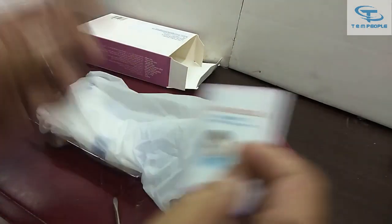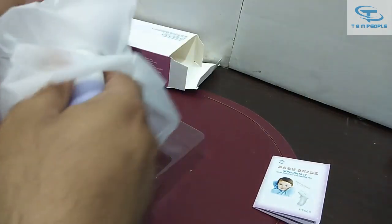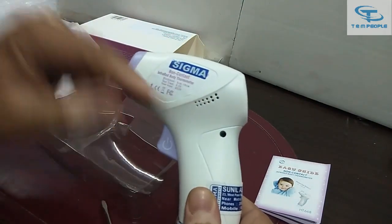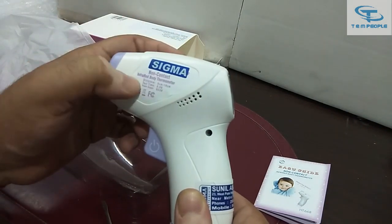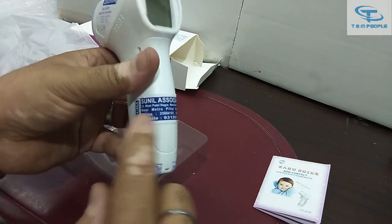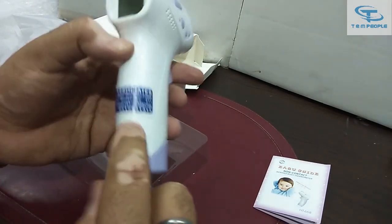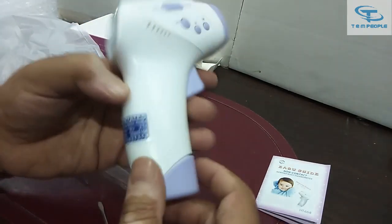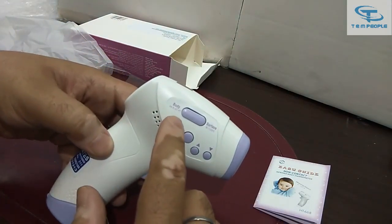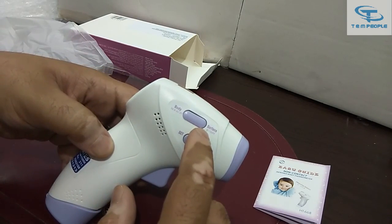So this is the product — it's a Sigma make non-contact infrared body thermometer, and it is sold by Sunil Associates. They have provided all the details in the hologram sticker on the surface.